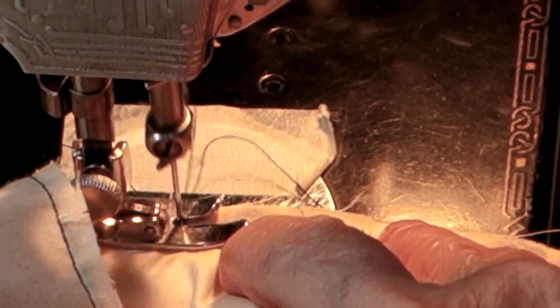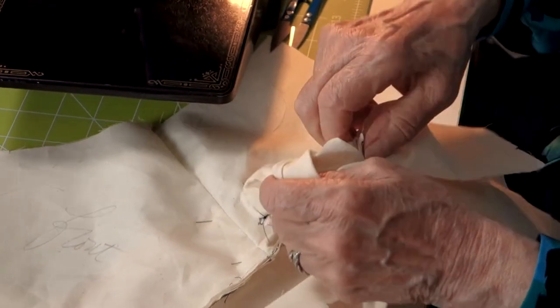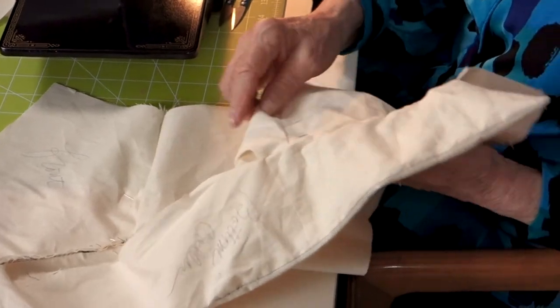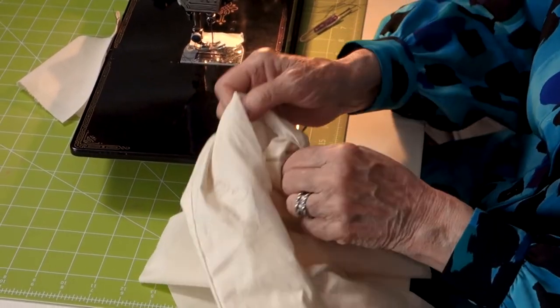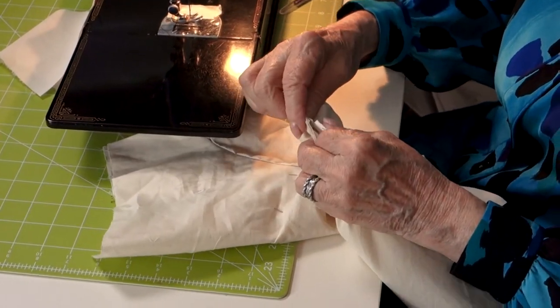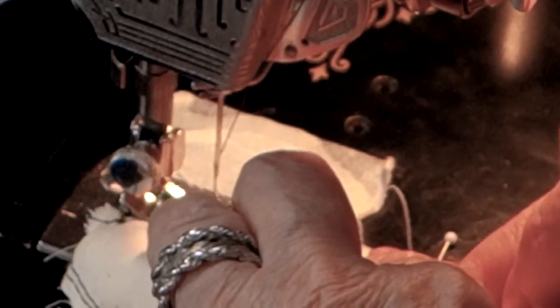Hand sewing takes time. Just because a garment is full of hand sewing doesn't mean it's well made — you do hand sewing where you have to. It would seem as if I'm sewing blind, but it's the notches that enable me to do this, and the pattern work, of course.